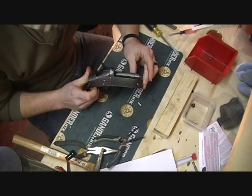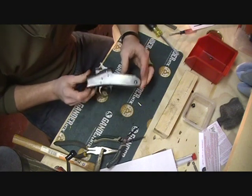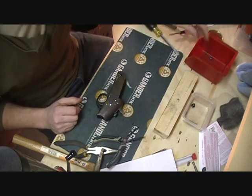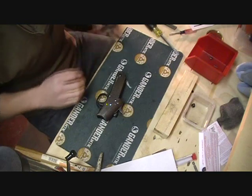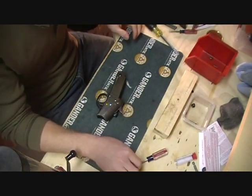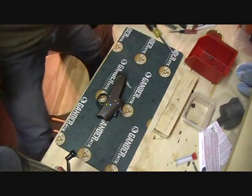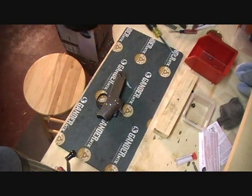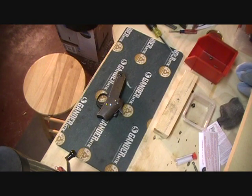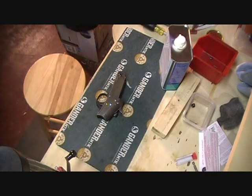And that, my friends, is how it's done. So what we're going to do now, since it's all back together, is I'm going to take some linseed oil and apply it to the frame.